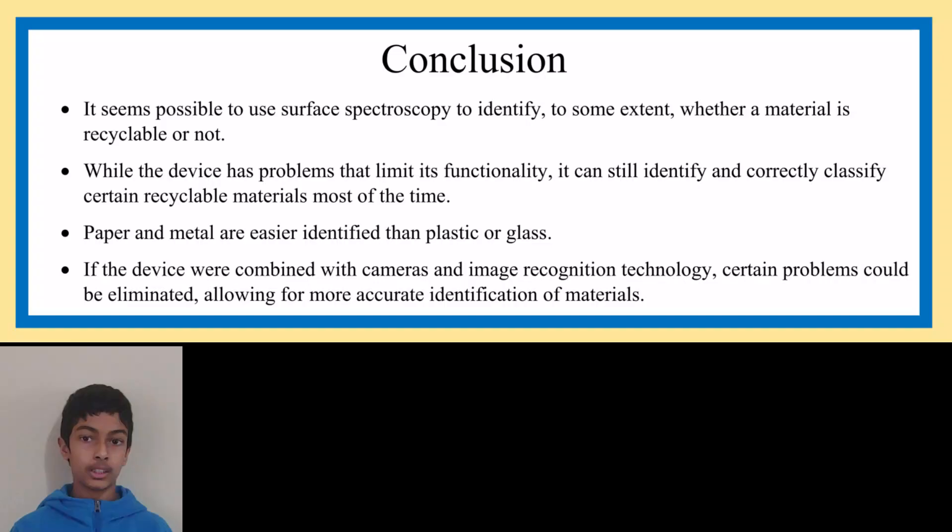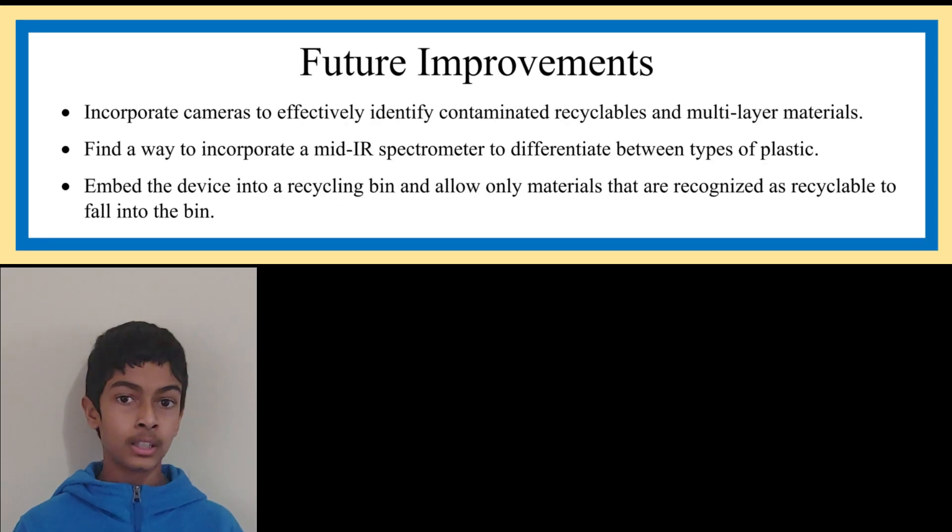Based on the data I've collected, it seems possible to use surface spectroscopy to identify, to some extent, whether a material is recyclable or not. While the device has limitations, it can still correctly identify and classify certain recyclables most of the time. Incorporating a mid-IR spectrometer could allow for identification of different types of plastic. If this device were combined with cameras and image recognition technology, certain problems could be mitigated for more accurate identification. If the device were to get accurate enough, I hope to embed it into a recycling bin so that if the material is recyclable, it opens a chute to let it fall in.